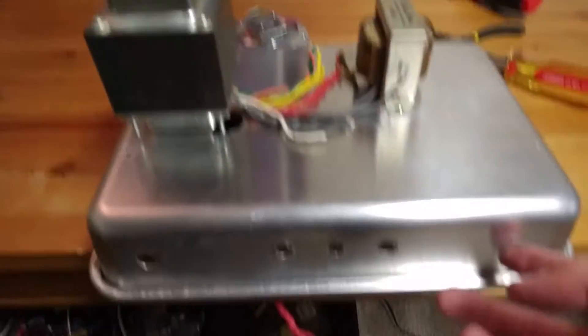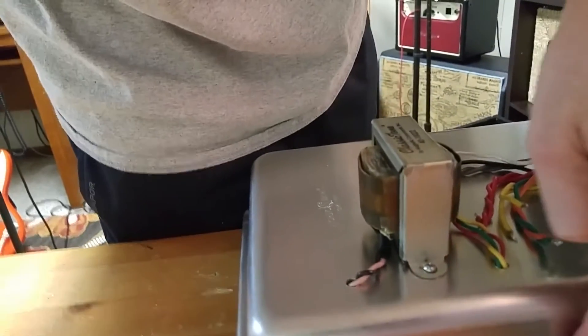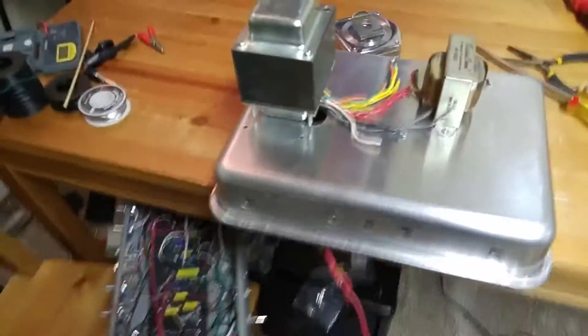Guessing I'll probably have the input over here, some controls here on the front, pilot light on the back. We'll have a speaker jack, and then a fuse and a power switch. So keep going from here.